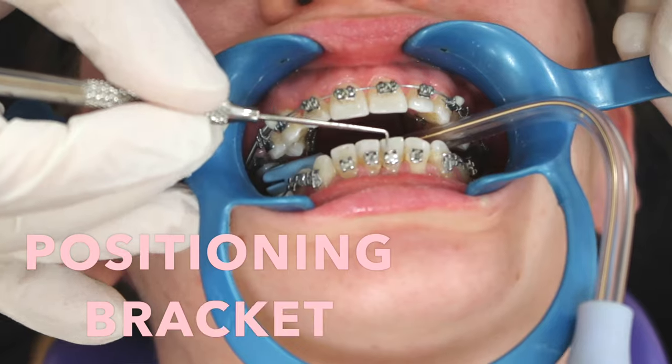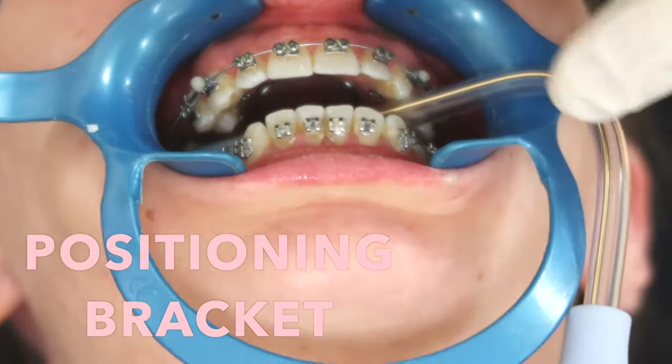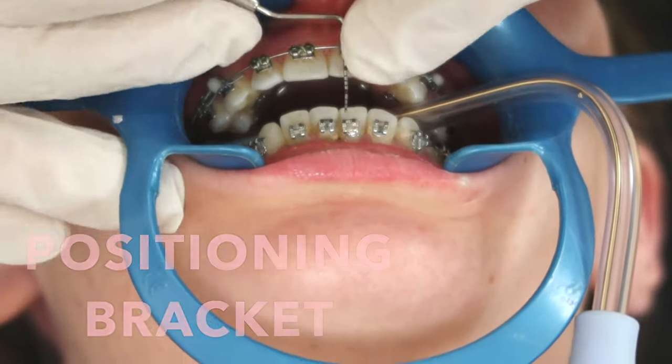The reason they're going to change the bracket is because it has moved substantially forward and into alignment. Now they want to tilt it a different way — position the bracket in a different part of the tube so that it will move in a different direction, rather than leaving the bracket the way it was which would keep it moving in a certain direction. Now they want to go the other way.